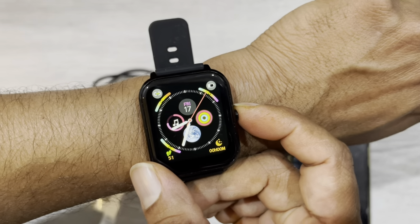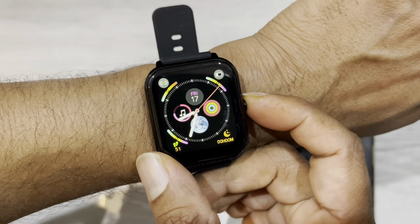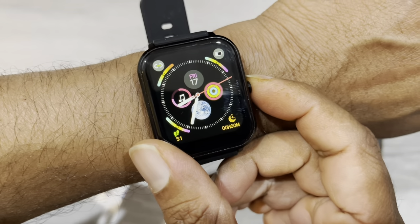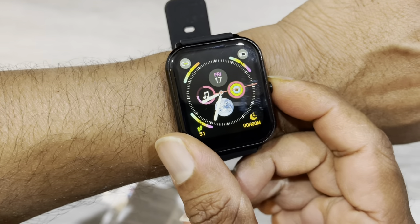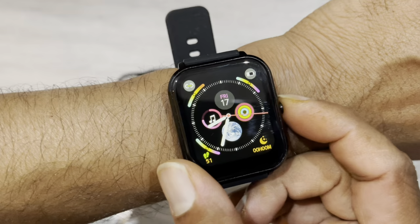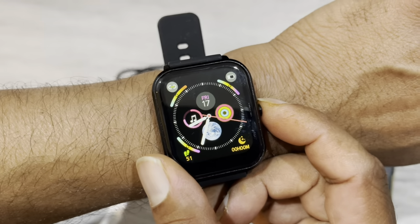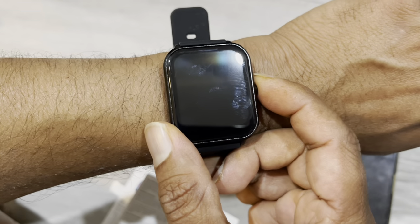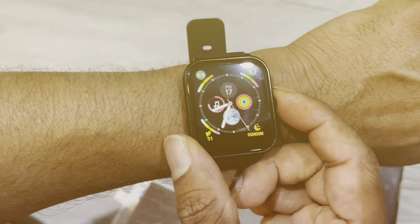This looks really good and is worth just $50. Compared to other watches like the Apple Watch at around $600, this is definitely worth $50. Thanks for watching — please subscribe to our channel.